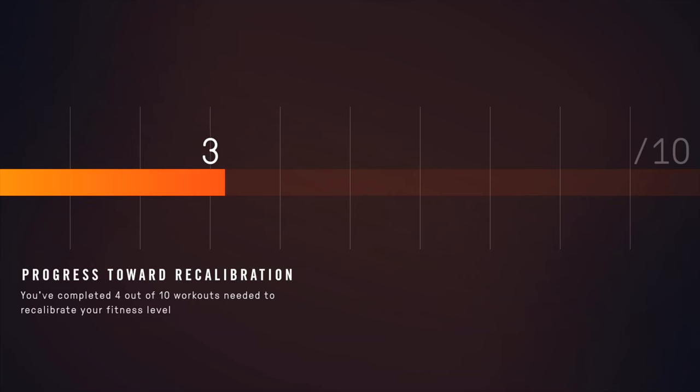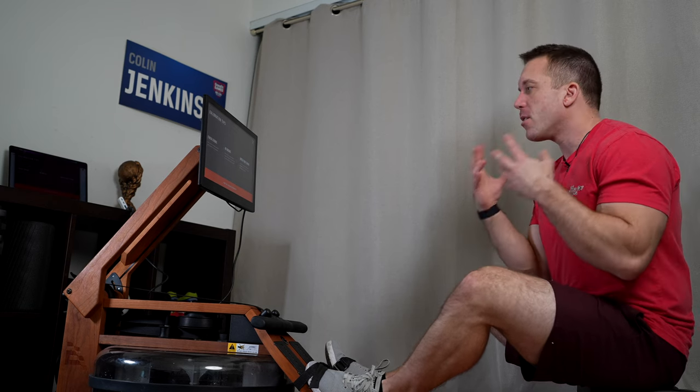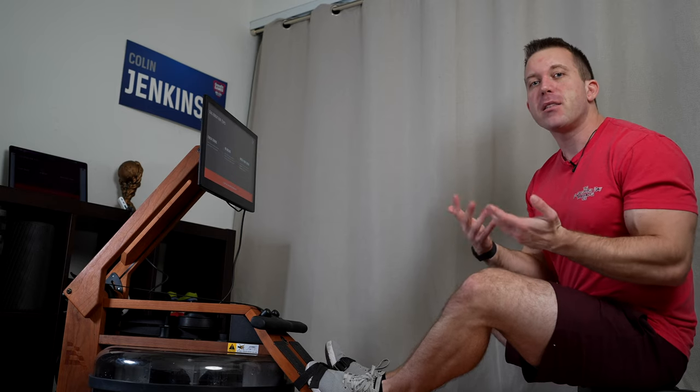Don't worry too much about it — Ergata is going to automatically recalibrate these settings for you every 10 workouts or so. As you improve your technique and become a better rower, the Ergata will recognize that and make the workouts more difficult to adjust for it.